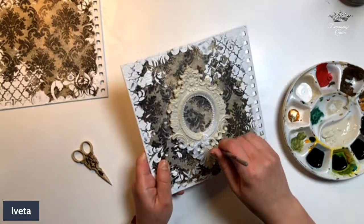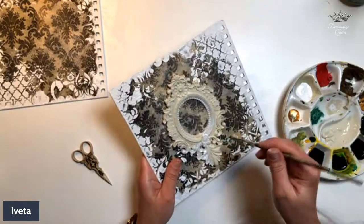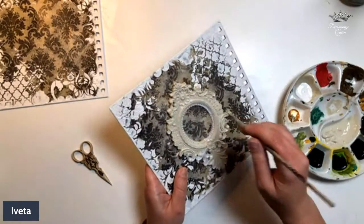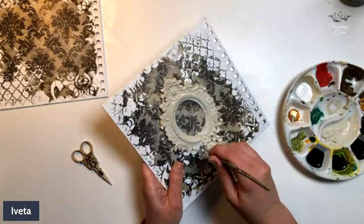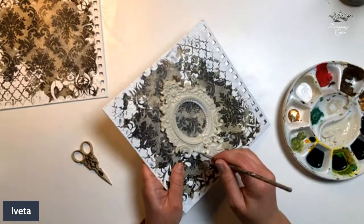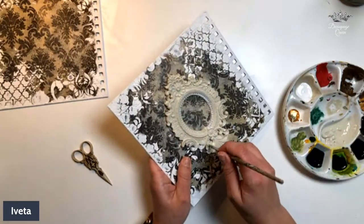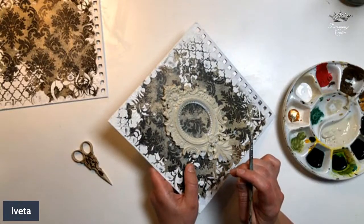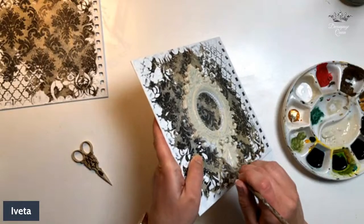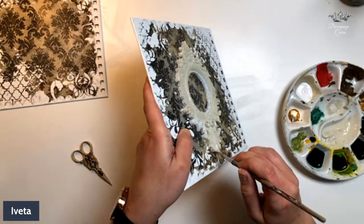Later this month there will be a blog post on decoupagequeen.com with some design team projects that fit the theme — look out for that for extra inspiration. We'll announce it on the page when it goes up. Also, on the 16th of May, we're going to have another design team member go live with a challenge inspiration stream, creating live to bring you more inspiration for the challenge.